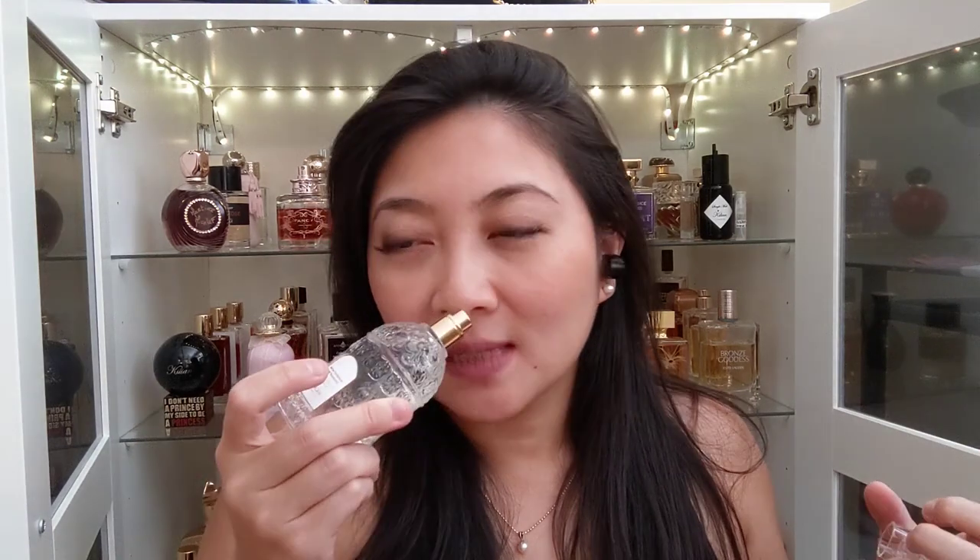I'm super happy with my purchase. It also came with Orchidée Impériale — I think it's a face cream — which I'm going to try. I also got a Guerlain home fragrance, a white orchid scent. It's musky, slightly green, slightly powdery, slightly orchid. I really like it.